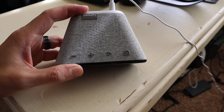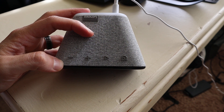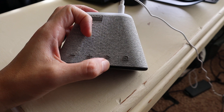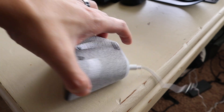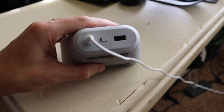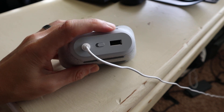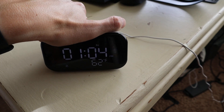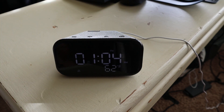On the top, you have buttons for reducing the volume, increasing the volume, pausing or resuming your playback, and then that's for your alarm. On the back, very simple: power input, a mute option, and then an option for a USB port. So there you can connect other devices, such as a more powerful speaker if you wanted to do that.